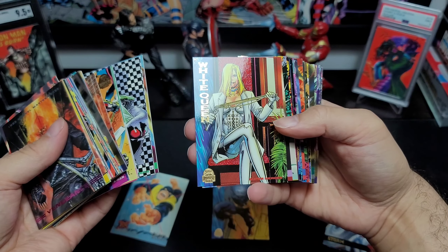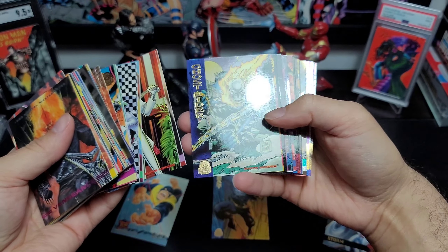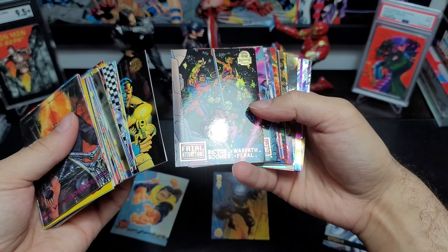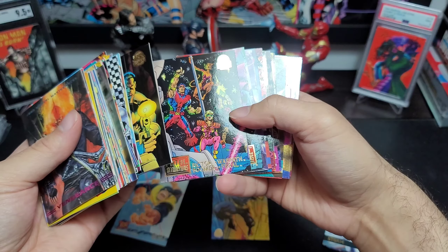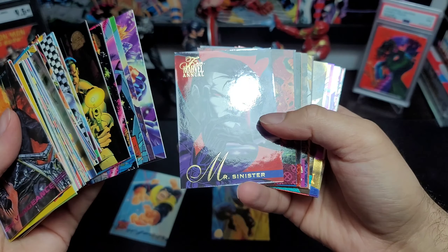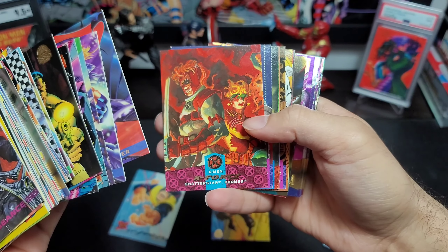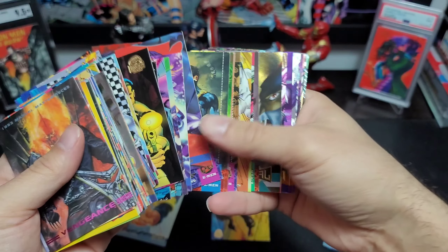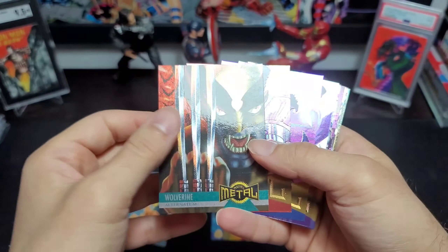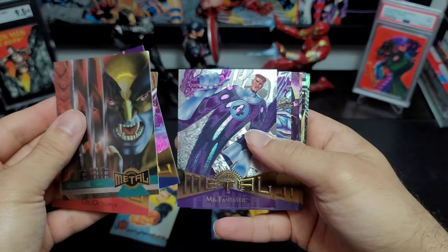I'm already seeing cards I didn't have — Ghost Rider, I didn't have that one. This freeze frame of Punisher I didn't have. I don't think I have this nine-puzzle-piece card. Another Mister Sinister. And we got some metal cards in here too!